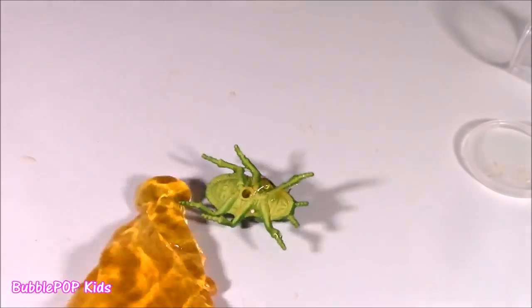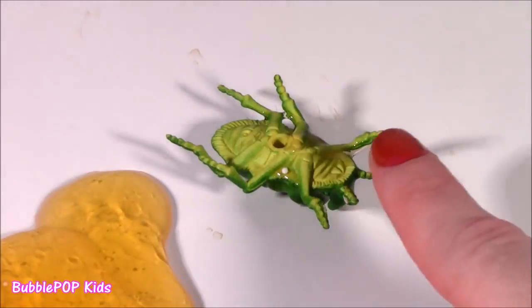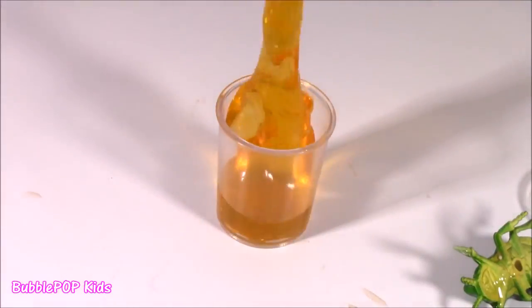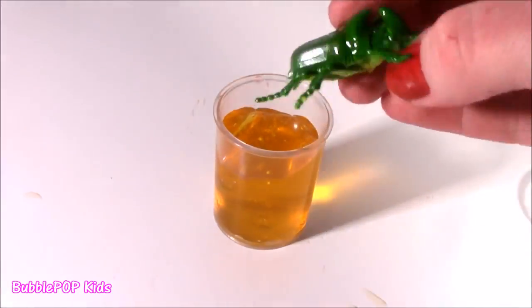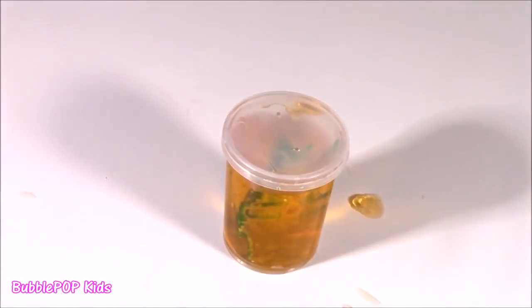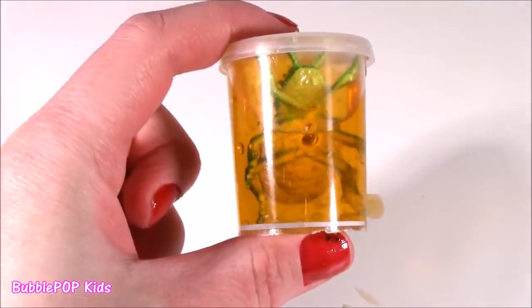And seriously, that bug is done-zo. It's done. Let's put the peepee back in its cup, just like so. Put the little gross guy in there. Something's wrong with him. Seal it up forever. Should shake him up a little - make him dizzy. He likes that.